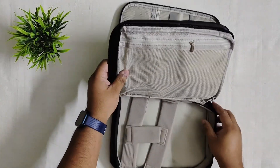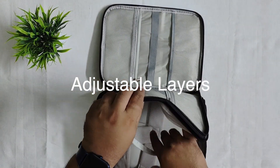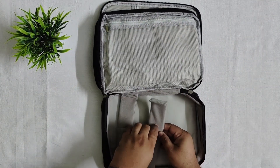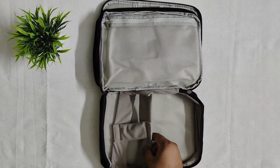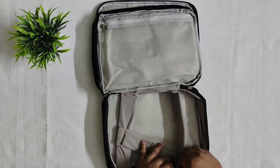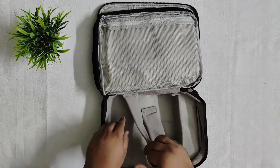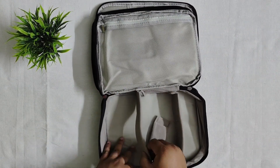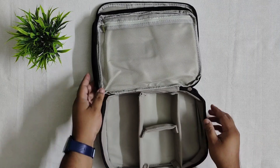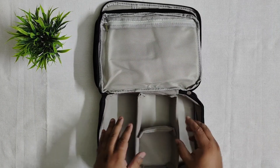This is the second compartment. In the second compartment we get a big zipped section where we can keep stuff. In the other compartment we can organize it as per our requirements. If we can make compartments like this, we can easily carry our stuff.